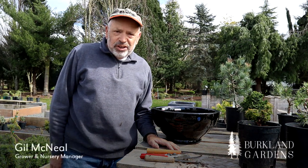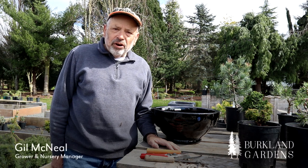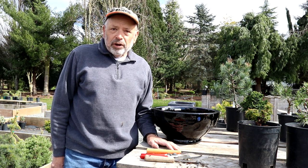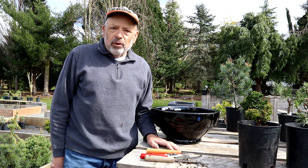Welcome to Birkeland Gardens. This is Gil McNeil. Today we're going to talk about containers — not necessarily container gardening, but people ask me quite often since we sell a lot of Japanese maples and conifers — conifers are our specialty — can this be grown in a pot?